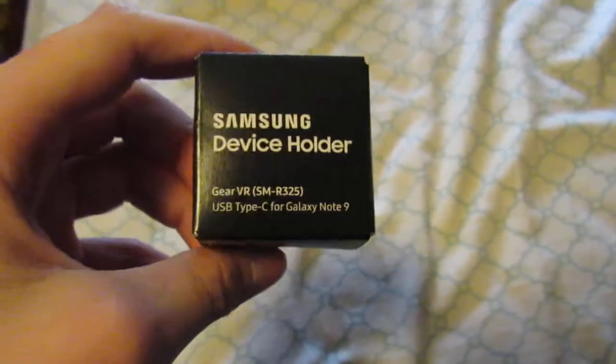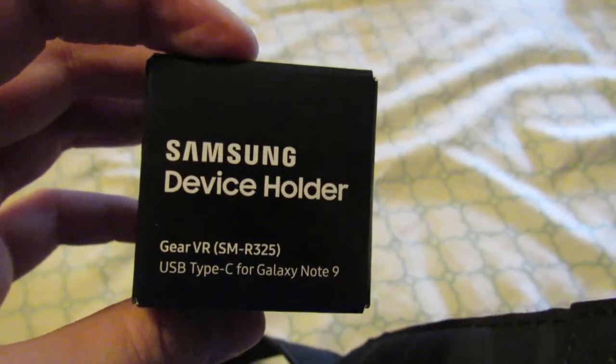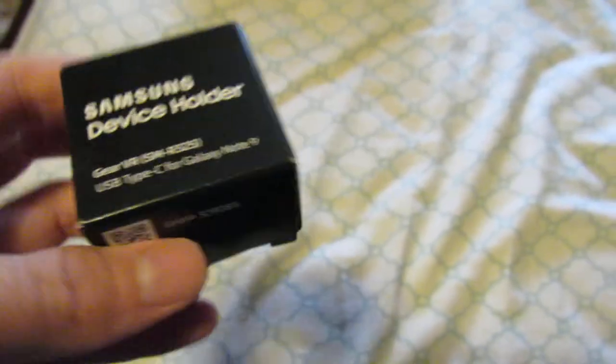Hey guys, this is going to be a short video. This is an unboxing for the Samsung device holder and the Samsung DeX adapter for the Note 9. Let's go ahead and open it. As you can see, here's your adapter piece — that's about it.